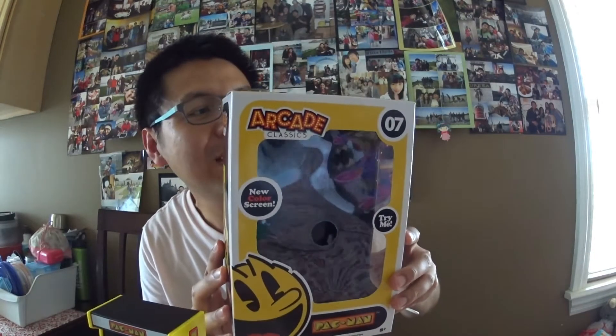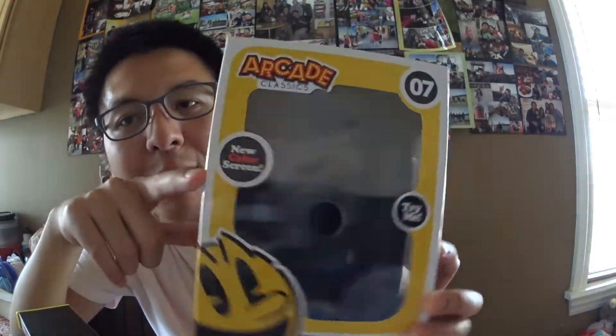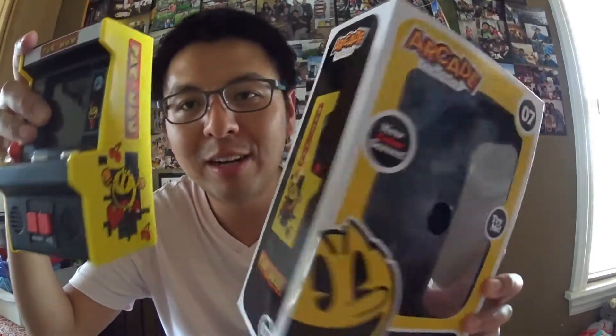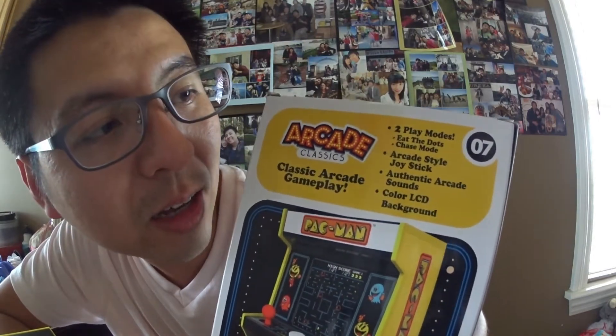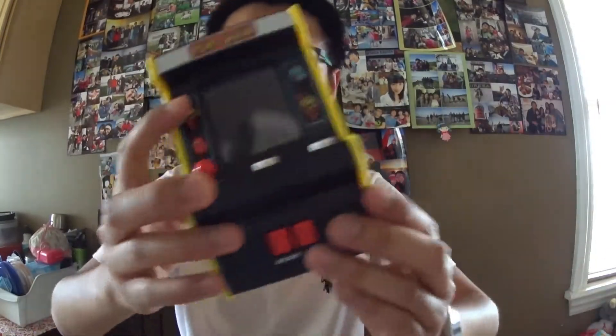Hello everyone, today I'm gonna do a review of the Arcade Mini Arcade Classic for Pac-Man — this is Series Number 7. It's a new version of the Pac-Man; they had an older version with a black and white screen but this is a new color screen. I actually bought three machines: Pac-Man, Frogger, and Centipede. Today I'm gonna do a review for just the Pac-Man. On the back it shows two game modes: Eat the Dots, which is normal mode, and Chase Mode. Let's check it out.